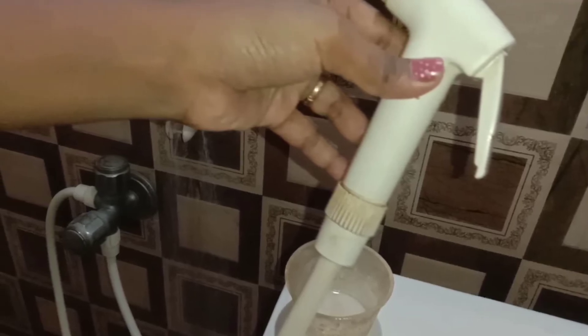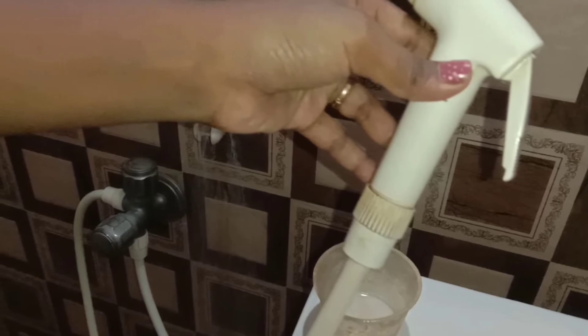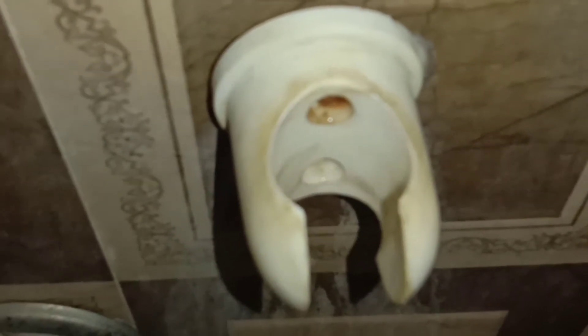Hello friends, welcome back to FlavieStyle. In this video, you can learn how to clean the bathroom. How do you clean it? I will tell you a secret ingredient. If you use it, it will be easy to clean. Let's go to the video.